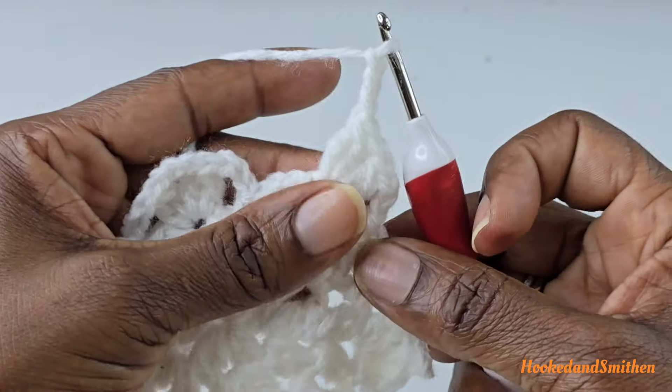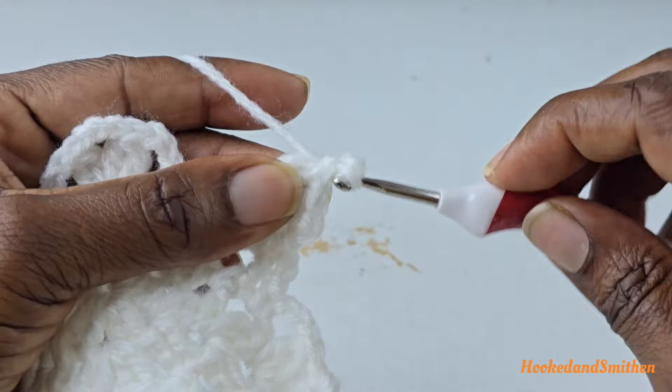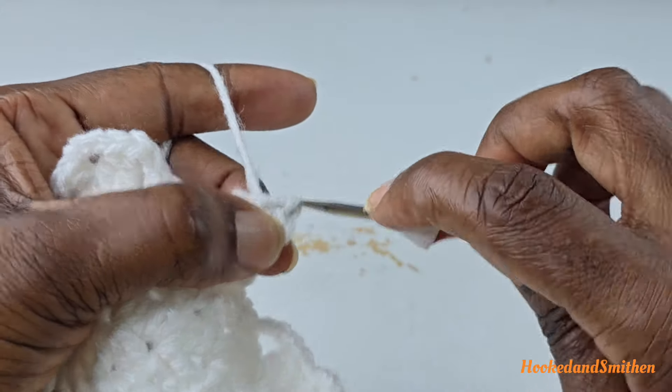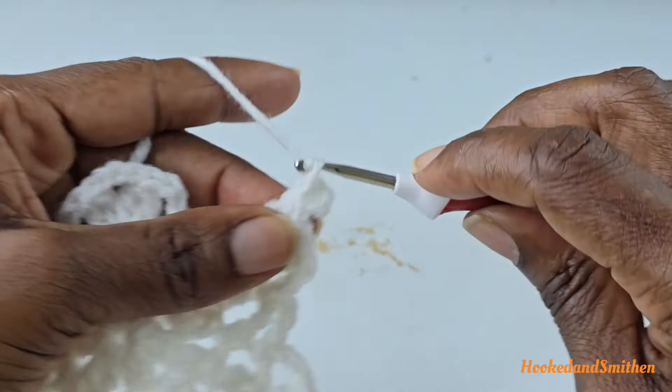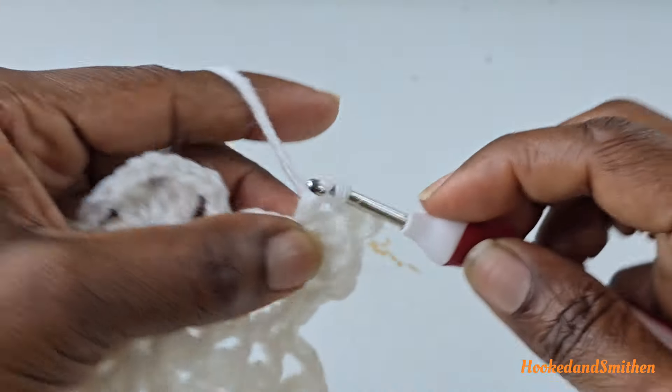Into the next space, make a double crochet at the base of the last cluster and pull through for a slip stitch — that is your picot stitch. Chain one and make another double crochet two stitches together into the same space.